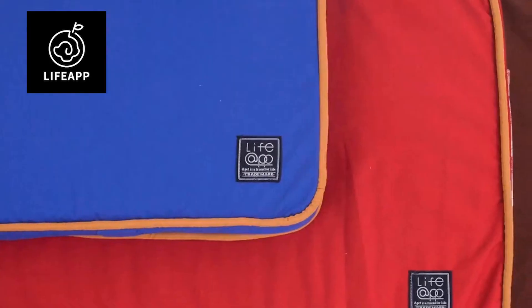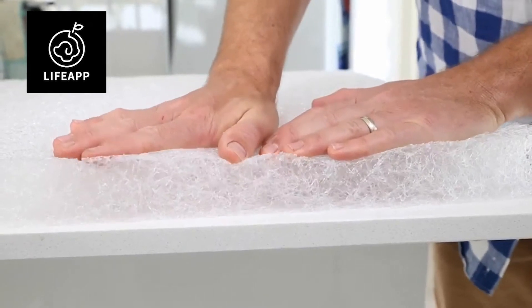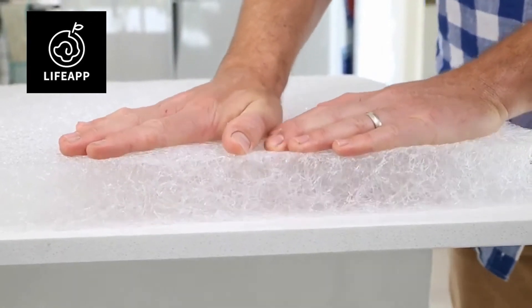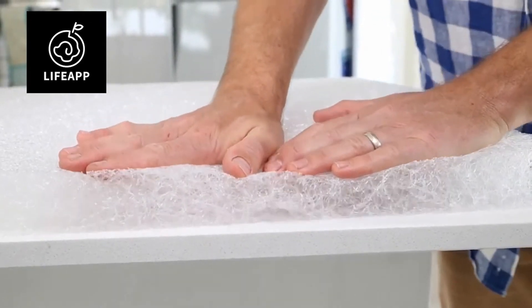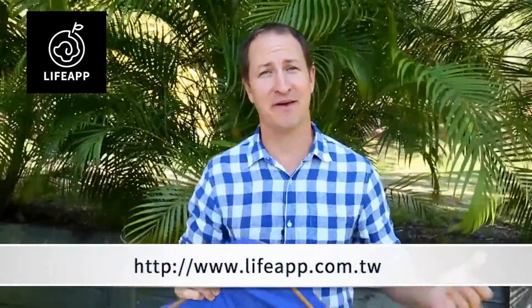The Life App Pets Mattress rigorous development trials included the mattress being mechanically compressed 80,000 times, after which it retained 98% of its original form and spring.